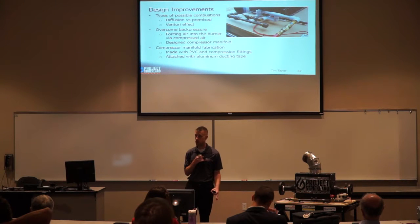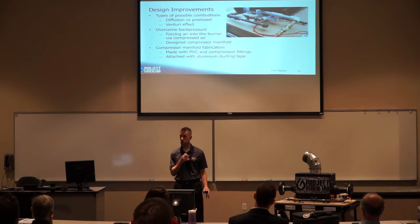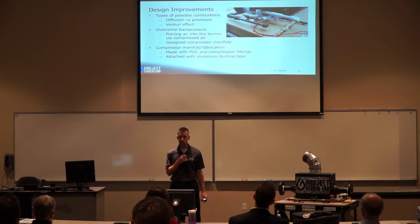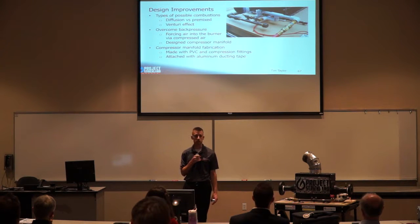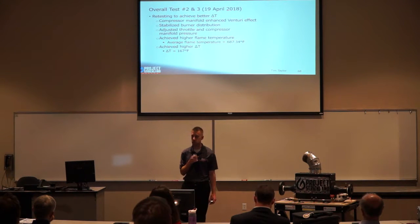We had to make design improvements because our system wasn't giving us what we wanted. We considered diffusion versus pre-mixed burners and chose pre-mixed because it gives us a Venturi effect. We overcame back pressure in the burner tubes using a compressor manifold that forced compressed air into the burner tubes to create a pre-mixture. The compressed air manifold was made from PVC and compression fittings attached with aluminum ducting tape. On tests two and three on April 19th, the compressor manifold stabilized fuel flow rates across burners. We achieved an average flame temperature of 687°F and a delta T of 167°F.